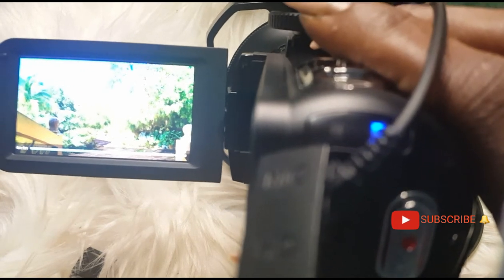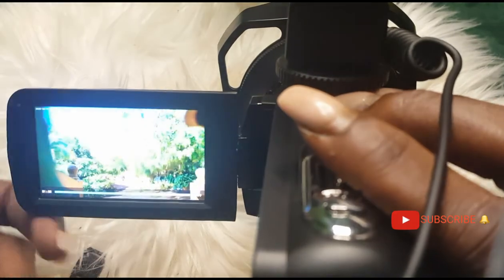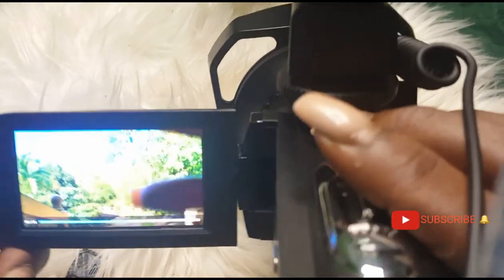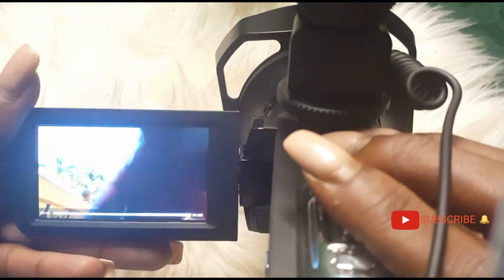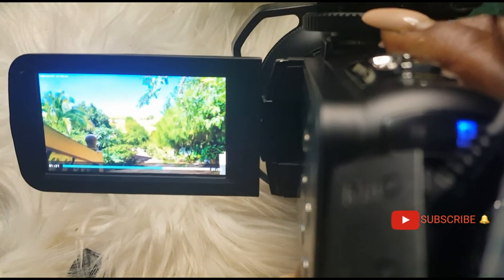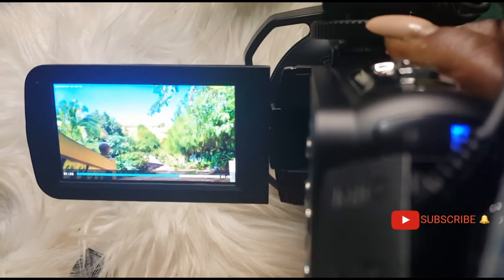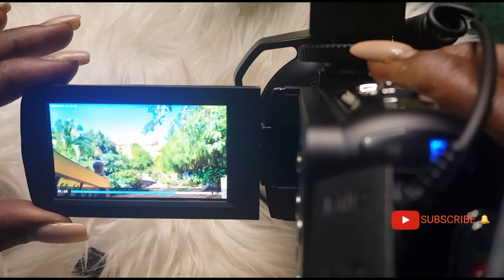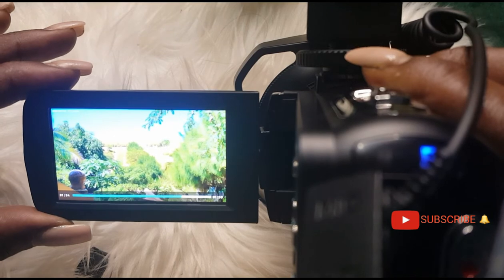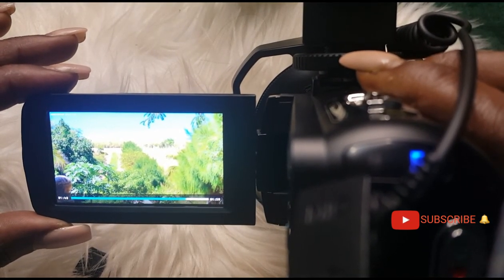I believe the microphone was on a low level but this is the quality with the microphone on. You can see the lens being added — now here is the camera with the lens hood on. They were zooming out the camera to show you how far the camera can be zoomed. I love this camera because it picks up all the details.